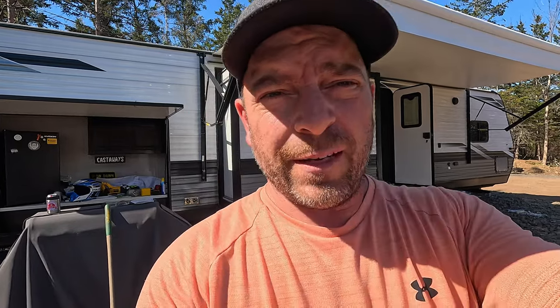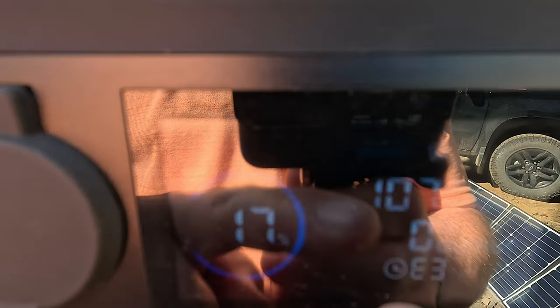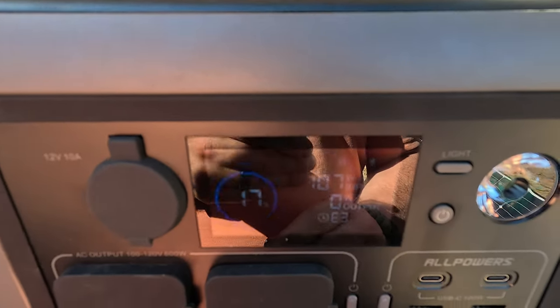Half an hour later, we're down to 9%. I've turned everything off and there's still 14 watts being used — might be the inverter charging the trailer battery. Now let's see if it starts creeping back up with no draw. There's obviously more input than output. After 15 minutes on solar power alone, we went from 9% back up to 17%, with 107 watts input. I've disconnected the trailer.